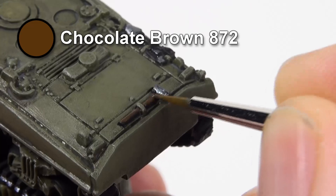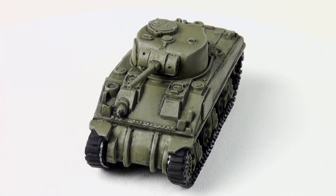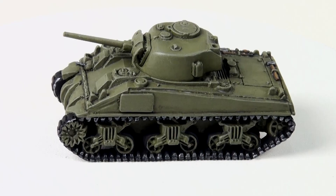For the wooden tool handles, paint them chocolate brown, then highlight them with flat earth. There we go — a quick and simple paint job. Over time you'll learn more advanced painting techniques, but this is an easy way of getting your Sherman Fives and Sherman Fireflies ready for battle. Thanks for watching.